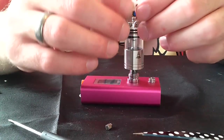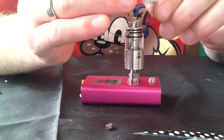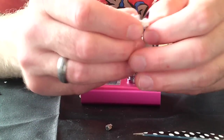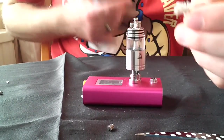I've never tried this wicking method before — I'm usually a micro-coil and cotton guy. I apologize if it looks like an absolute mess — it pretty much does, but we'll just see how it turns out.